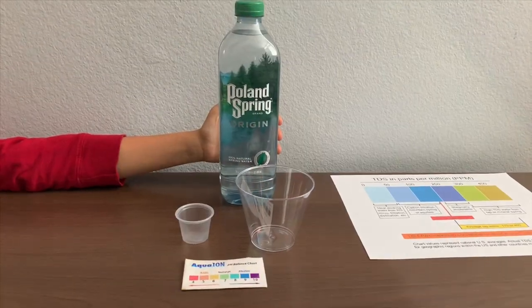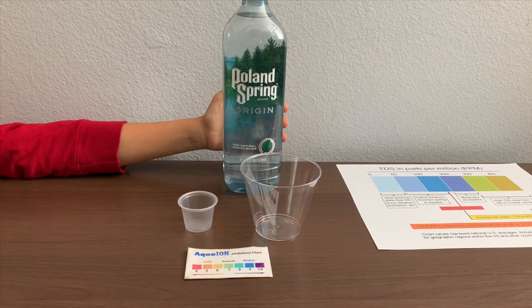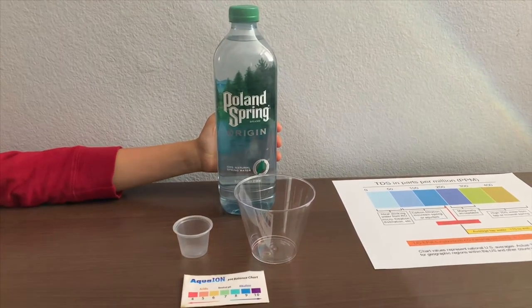This is Poland Spring natural spring water, sourced from Maine. It costs $1.99. Let's test the pH and TDS levels.